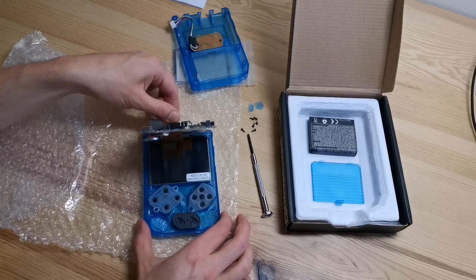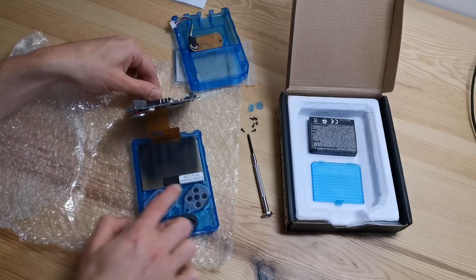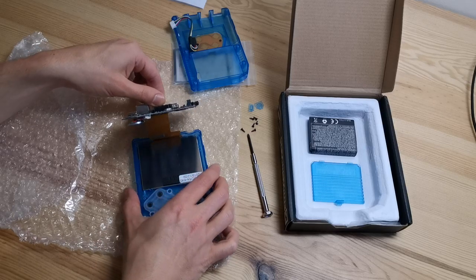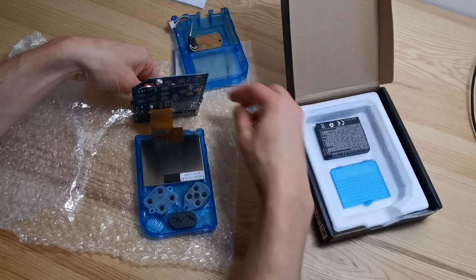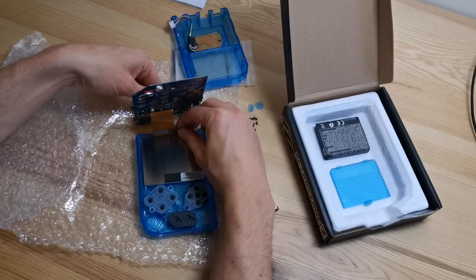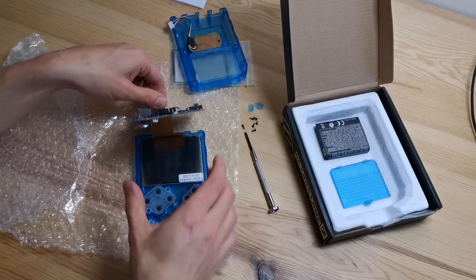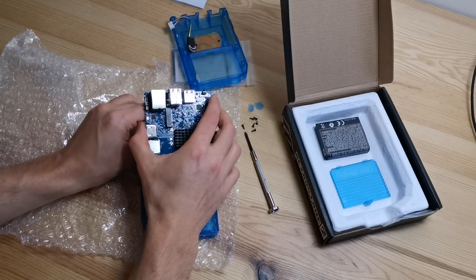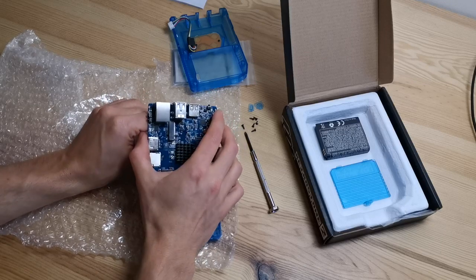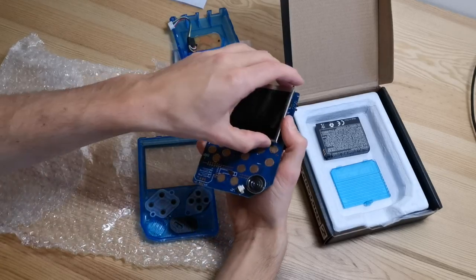Try not to touch the PCB components; just hold by the side and the connectors. You can lift the PCB and you can see the LCD right there. You can just lift the LCD gently until it pops out, by pulling gently on the FPC ribbon until it lifts out.